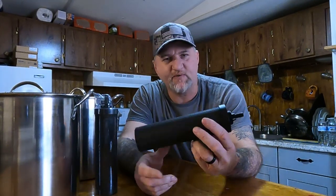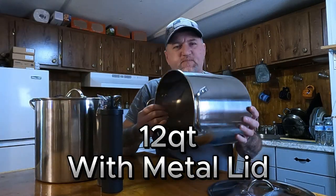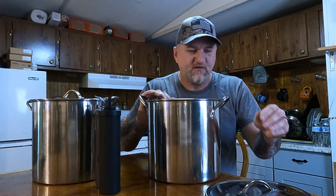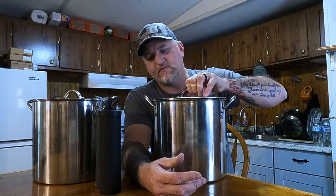We're going to build these out of stainless. What I did was order Berkey replacement filters — I got a four-pack and I'm going to use two of them. These are 12-quart stainless steel pots from Walmart — the perfect size for what we're doing. You need two of them, and make sure you get the ones with the metal lids, not the glass lids, because glass won't work for this.